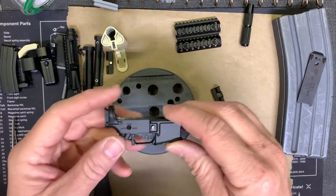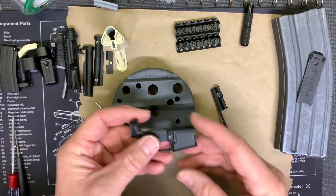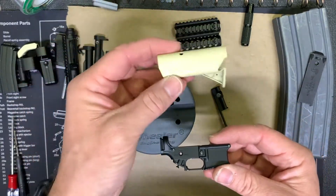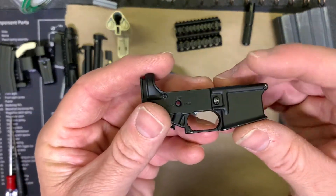Hey, what's going on everybody. I wanted to take just a second to show a couple of tips when taking apart the AR-15 GoatGuns. This will work for pretty much any of the formats, whether you've got this one or any of the other formats, even some of the new releases.